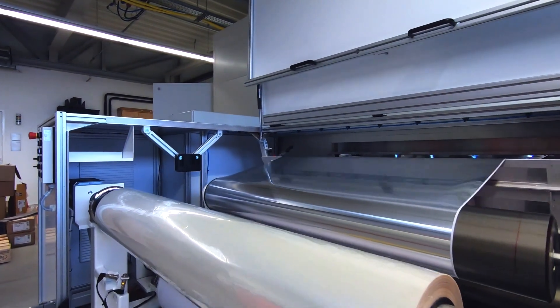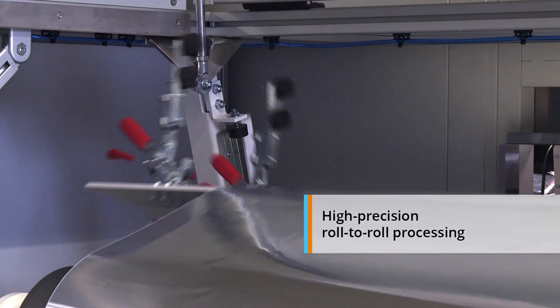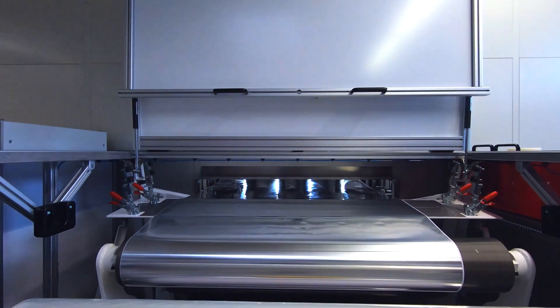3D Micromax MicroFlex PV is the highest precision solution for laser processing flexible thin film photovoltaics on wide webs. The roll-to-roll production solution enables isolation cutting and other laser structuring processes.